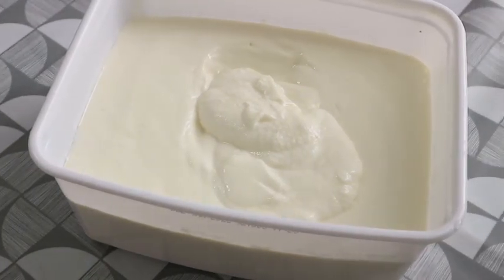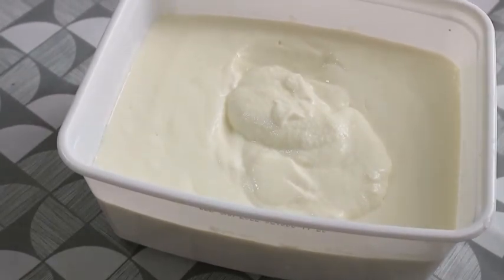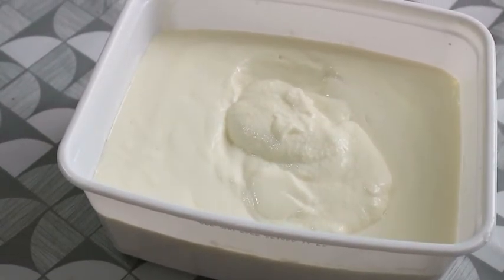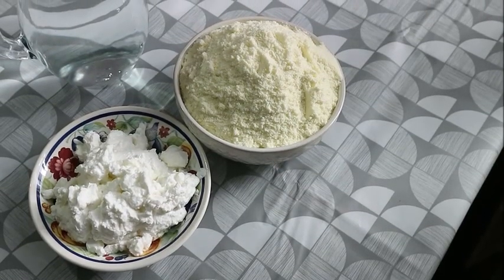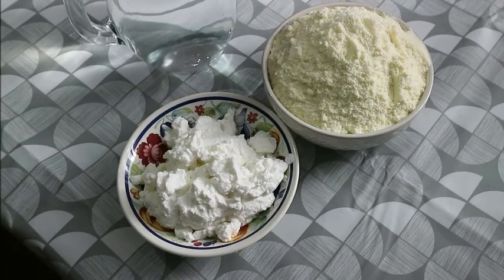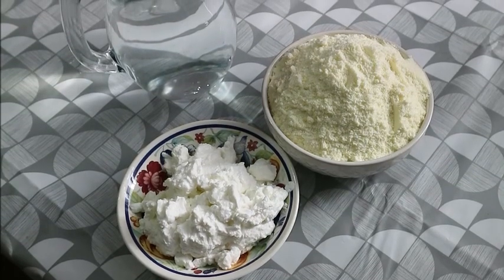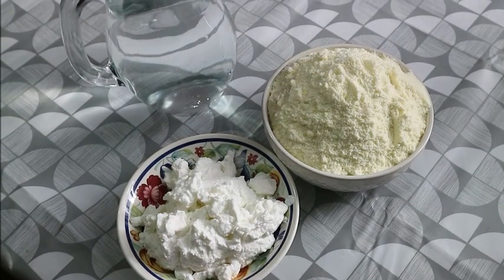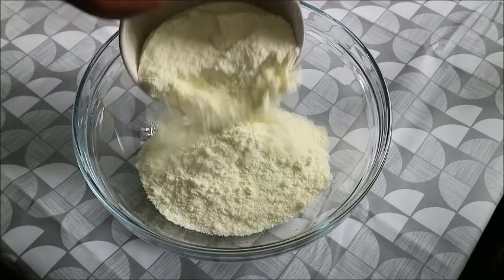It's very simple, you don't need many ingredients. All you need is just two ingredients and water, and you will make your delicious homemade yogurt. You need powdered milk, you need Greek yogurt, and just warm water. Let's go into the business!